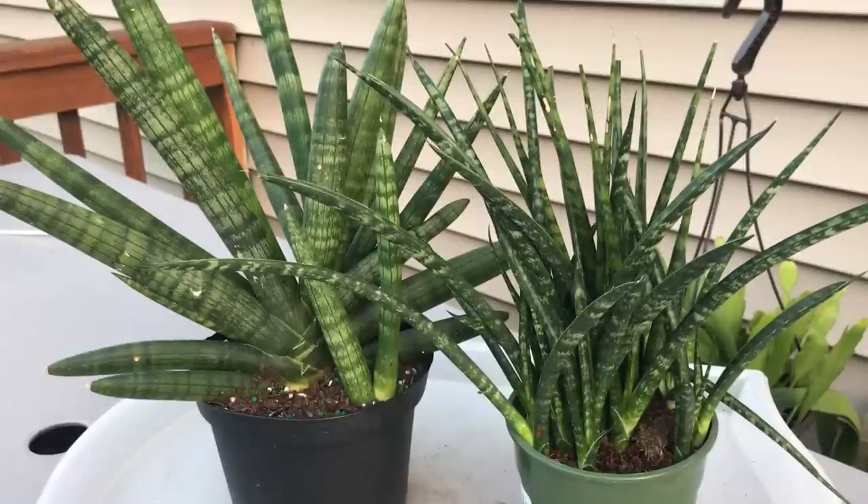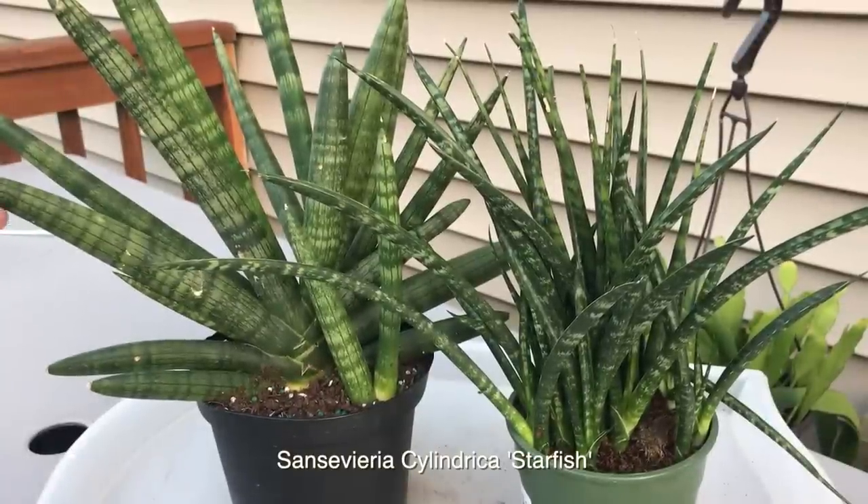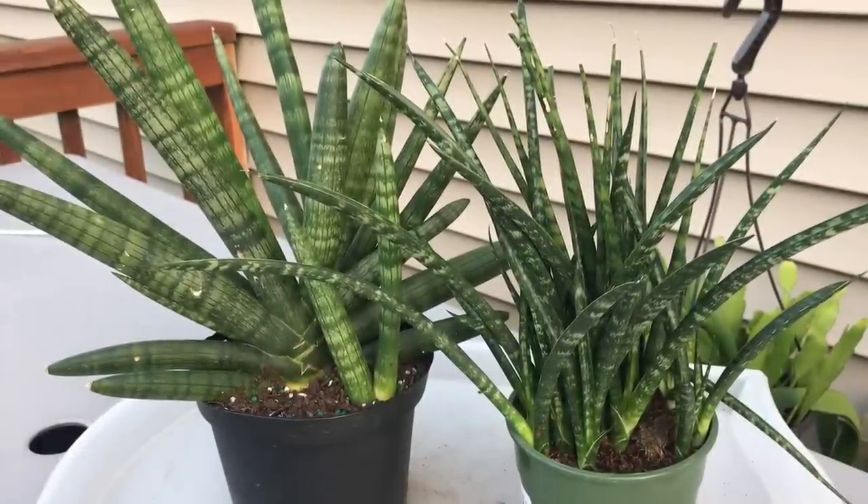So these are the two new snake plants that I have to repot today. This one I believe people call it the Sansevieria cylindrica, or you can call it the starfish plant. There are other names too, but I call it the starfish plant — the easiest to remember.